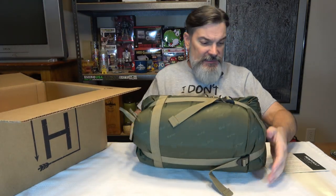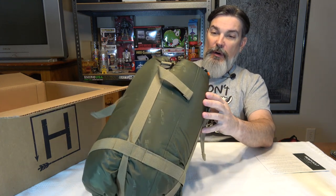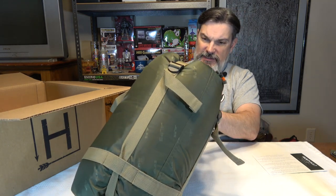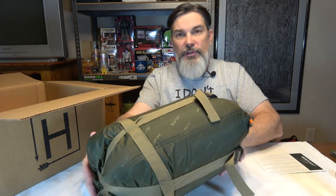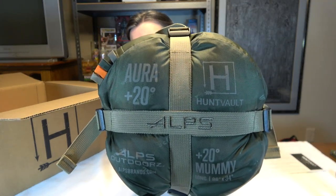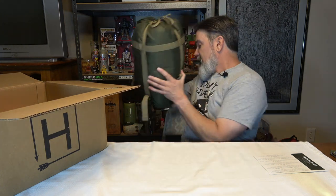We got something big here. This is a Hunt Vault and Alps Outdoors collaboration — a Plus 20 Degree Mummy sleeping bag. It's 86 by 34, so kind of a mummy shape. This is called the Aura, A-U-R-A, Plus 20. They've got the Hunt Vault logo on it — how cool is that. So we got a cool mummy sleeping bag. I love these.